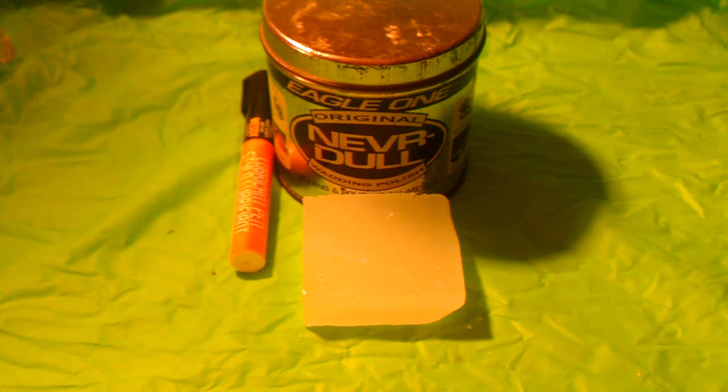What's up guys, it's the Hitech Redneck again. I want to do a quick video on how to care for your knife in the long term. Most of you guys know how to sharpen a knife and how to basically oil a knife, but these are some tricks that I use on my knives that I find really handy.